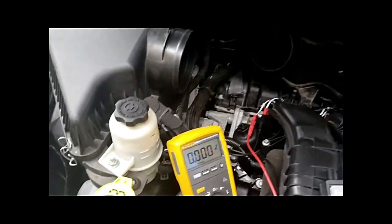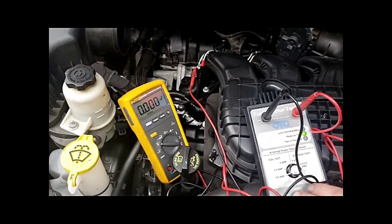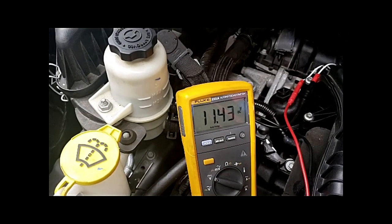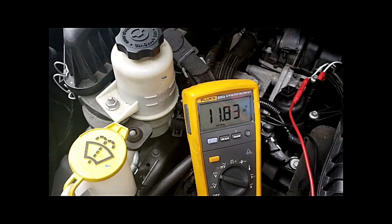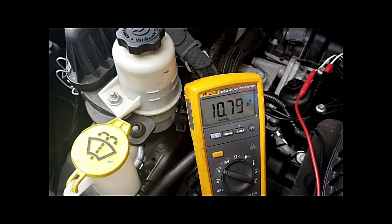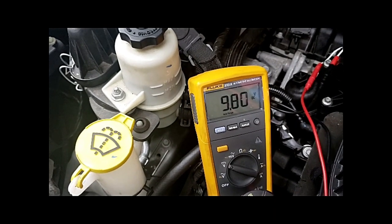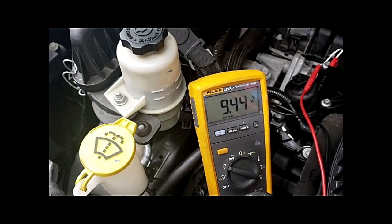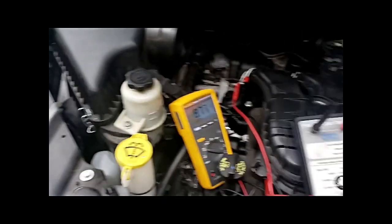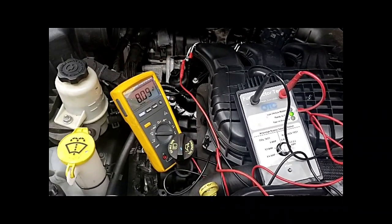Now we're ready to go on this cylinder. Press that button, Bill. Look at that — we got 11.43 volts. It's staying on. Look how much longer this thing stayed on doing it. So that proves the coil test has failed, and it's a bad injector.